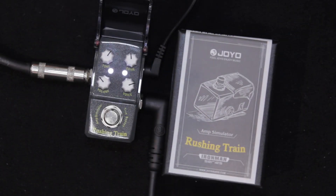We'll go down to the bridge pickup. On the neck pickup. And the middle pickup, just because.